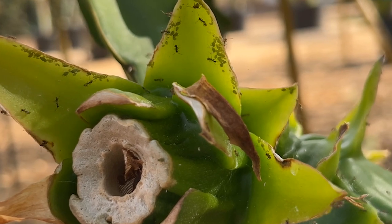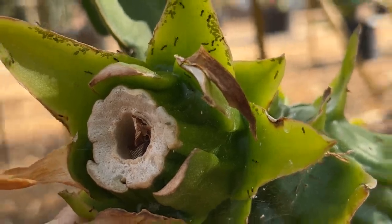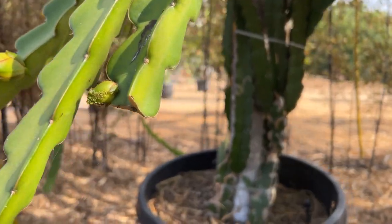You can see the Argentine ants are protecting them and harvesting their honeydew. So they are pretty vile pests for dragon fruit. And once they get on a few varieties, they really start to spread quickly. And that can be really annoying.